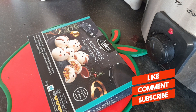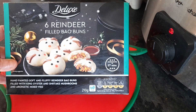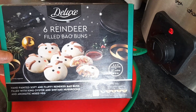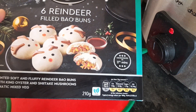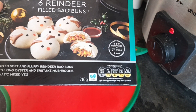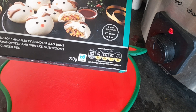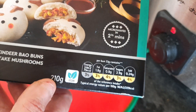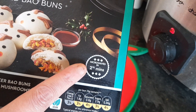Hello foodies and welcome back to my channel. Today I'm doing a taste test from the Deluxe range for Christmas from Lidl's. It's six reindeer filled bao buns — hand-painted, soft and fluffy reindeer bao buns filled with king oyster and shiitake mushrooms and aromatic mixed veg. It's vegan friendly.